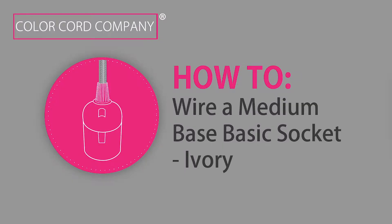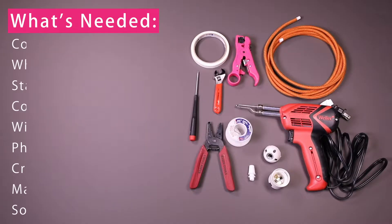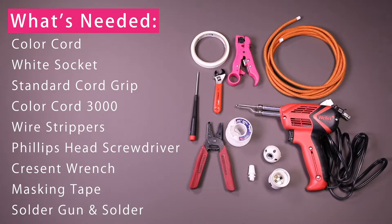In this video tutorial, Color Cord Company will help guide you through the steps on how to wire an ivory medium base basic socket. Here are the tools that you'll need as well as the socket parts to perform this task.